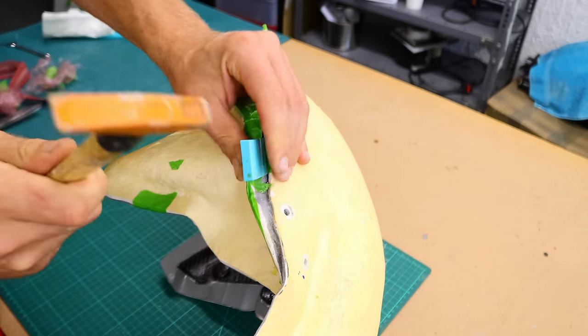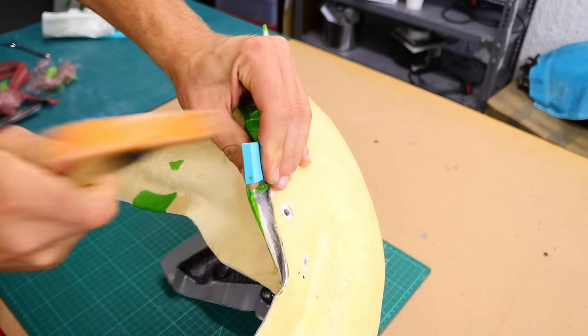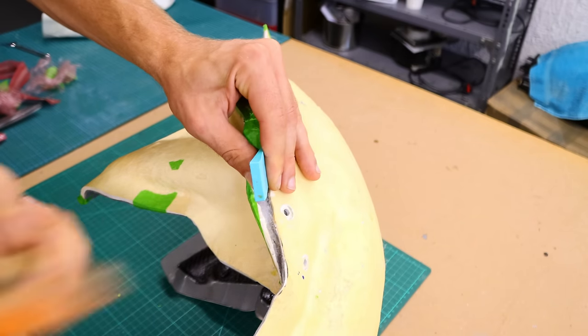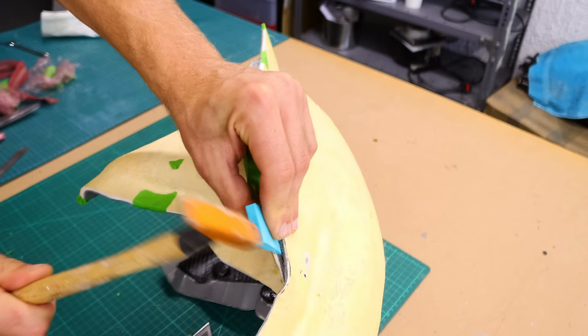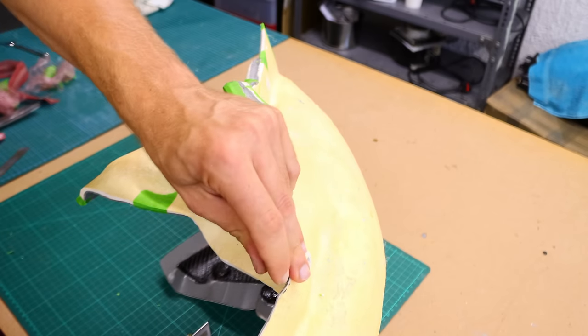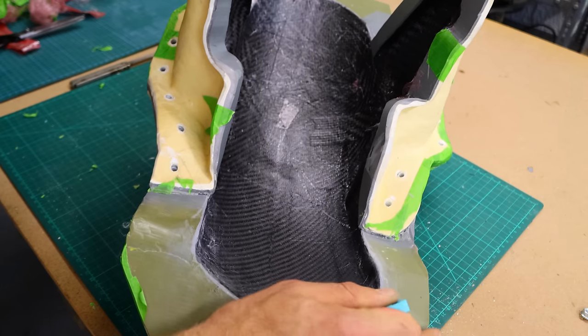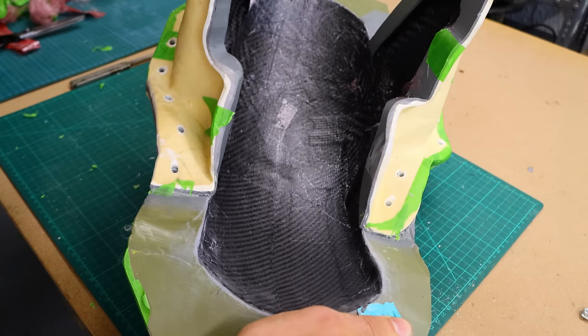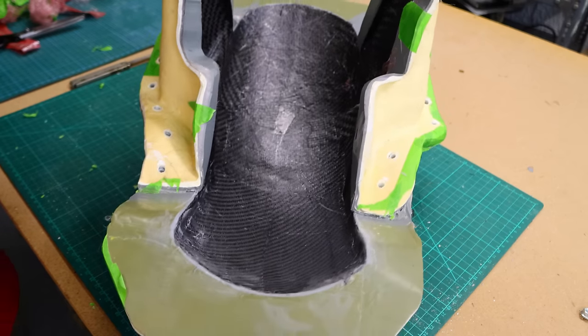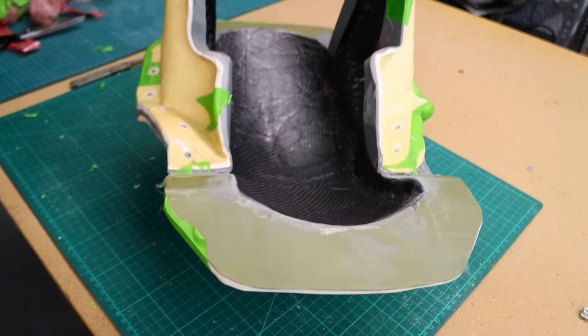This is the point where all my work goes out of the window. I realized something was wrong with the release agent and the whole part was stuck in the mold. I had to put the part into the freezer for a couple of days so the mold shrunk but the carbon fiber did not, and this helped me to break it out of the mold. I was pretty annoyed here, so I switched off the camera.